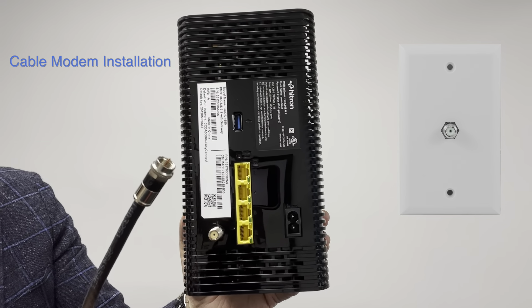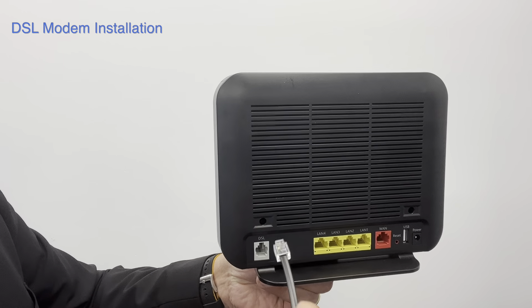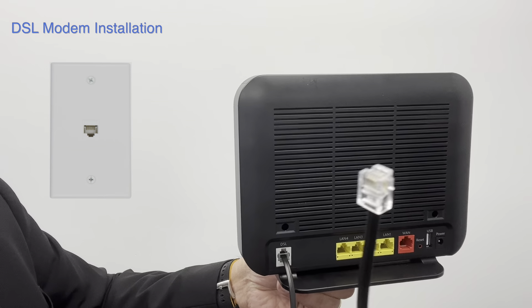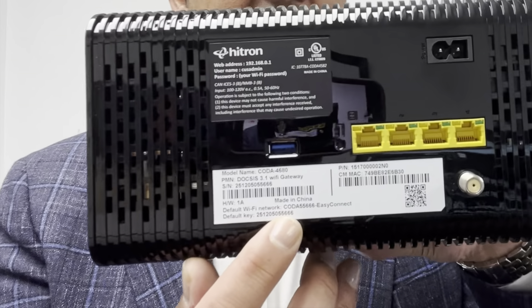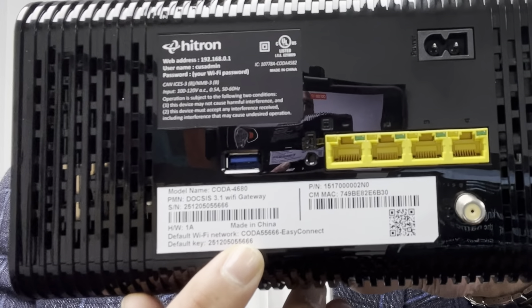The installation technician may have already done this for you. A DSL Internet connection uses a telephone jack that connects here on the modem, and the other side to a phone jack somewhere on the wall in your home. The installation technician may have already done this for you. Now let's make sure your Wi-Fi is working. Each modem has a sticker with the Wi-Fi SSID — that's the name of the network — and a password. You will need to enter the password into your computer, tablet, or phone.